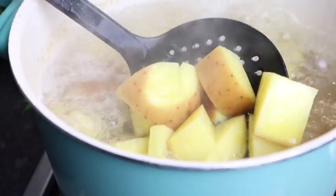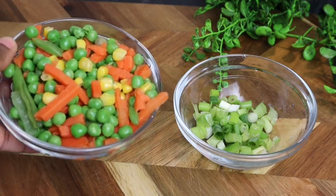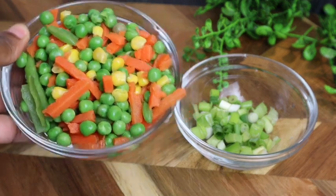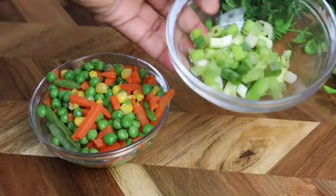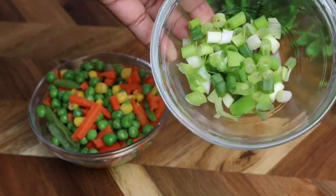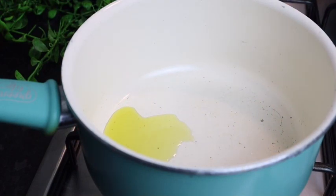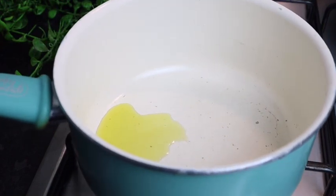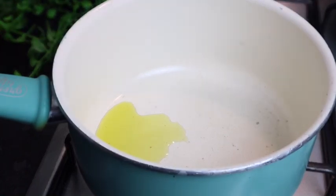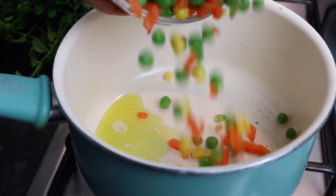To my potato salad I'm gonna add one cup of mixed vegetable, and I'm also gonna add some spring onion scallions, at least one to two stalks. I'm just gonna sauté my mixed vegetable — I add at least one teaspoon of olive oil to my pot, then add my mixed vegetable. These are frozen mixed vegetables that I'm using.